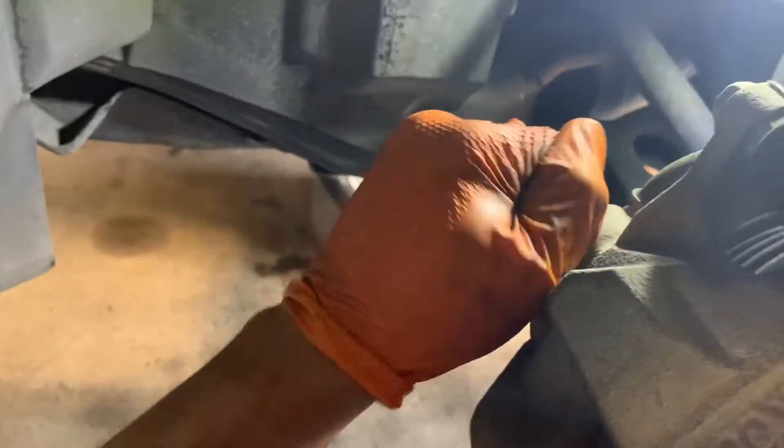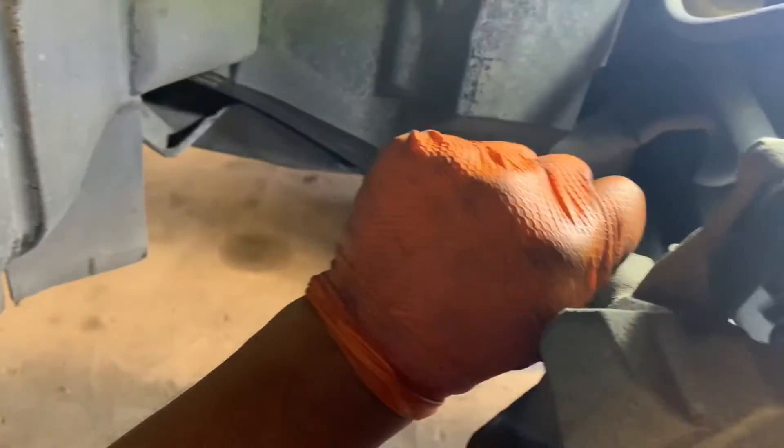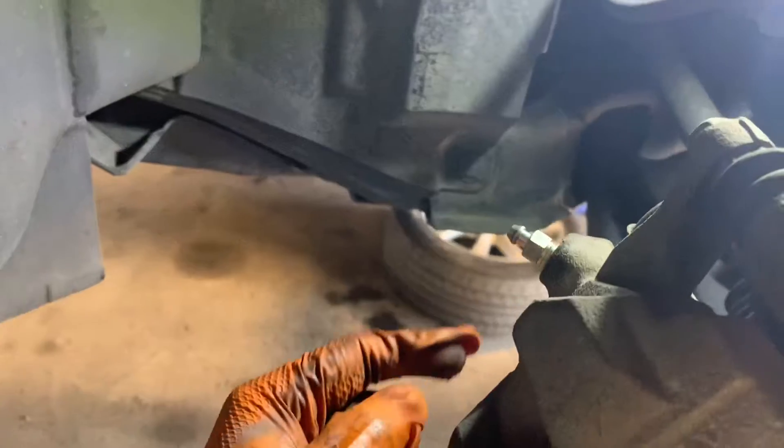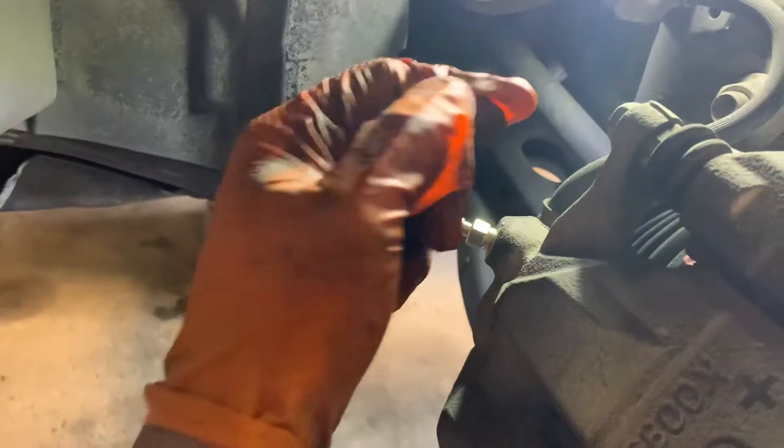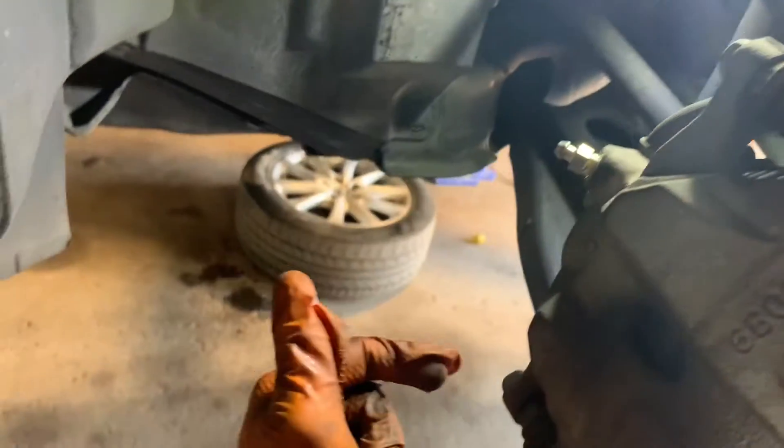We're going to remove this cap that covers the brake bleeder. With a number 10 wrench, we're going to loosen this before we take things off, just so it makes it easier to bleed later. Then with a number 14, we're going to remove these two bolts — up here and down here — and get the brake caliper out of here.